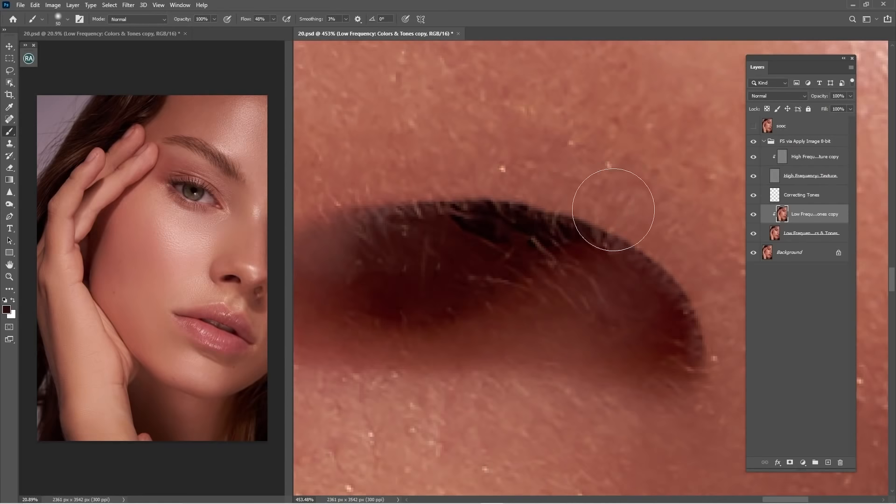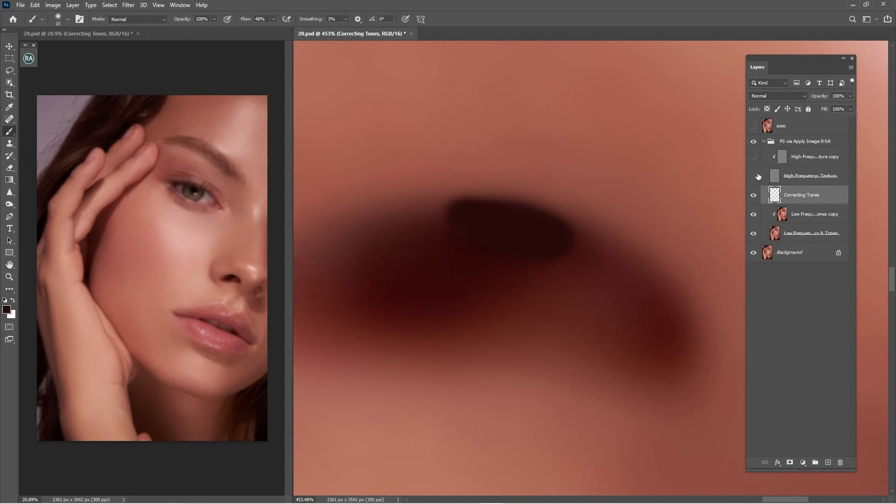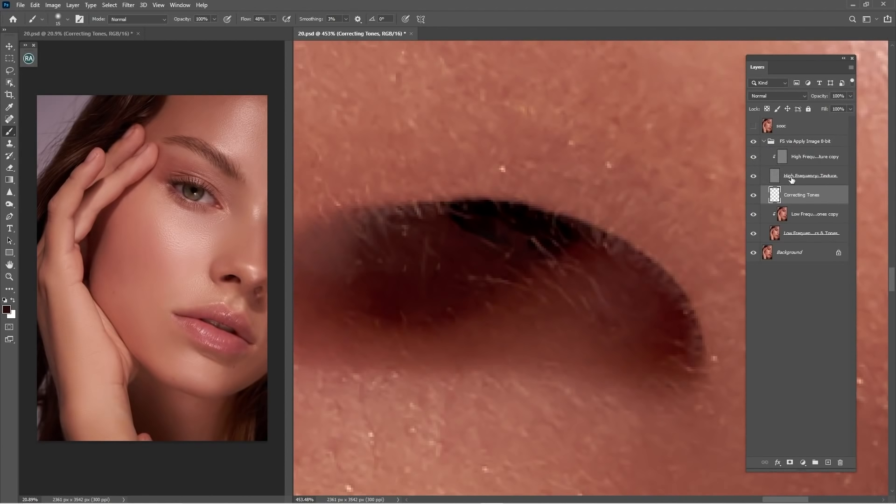Go to the original file layer, go to correcting tones, click B for Brush, adjust the flow the way you want to work, and just fix the nose. It's not appearing that much because we have texture layers on top stopping it. So I'm going to put the correcting tones layer in the right position and go with a darker brush.